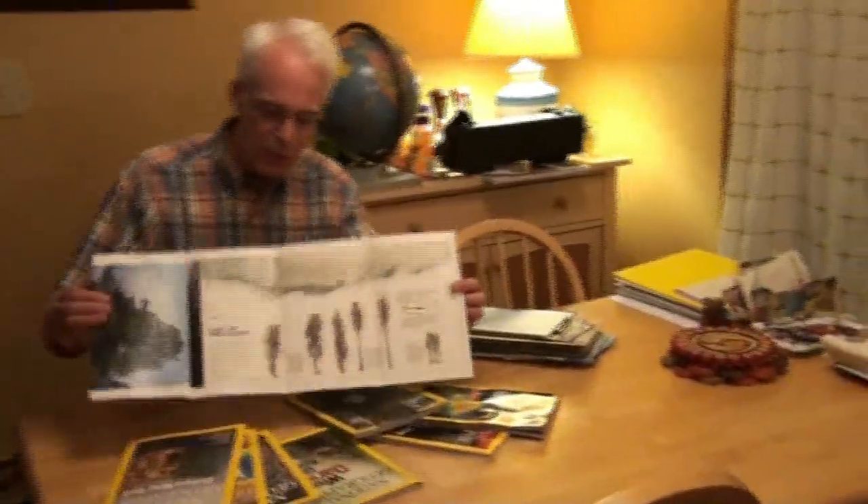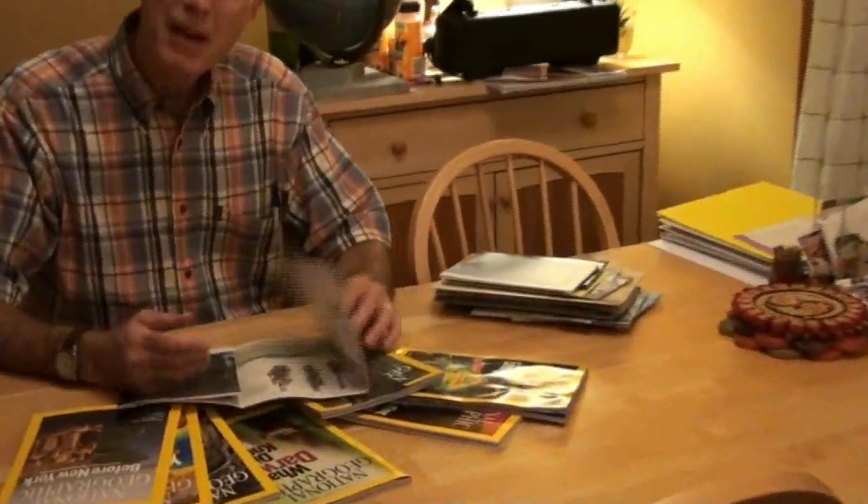Oh boy, honey, we've got another National Geographic map. Every few months we get the National Geographic — it has a nice map in it. Look, here's a beautiful one on Redwoods. What am I going to do with all these maps? Every few months we get these beautiful maps. Must be something we could do with these maps.